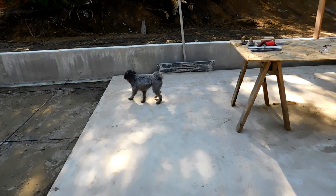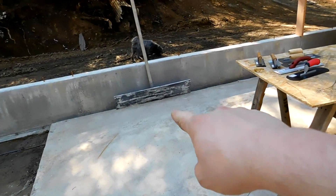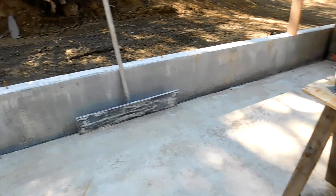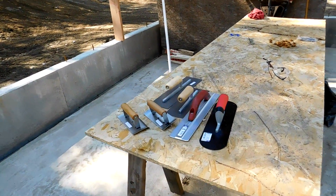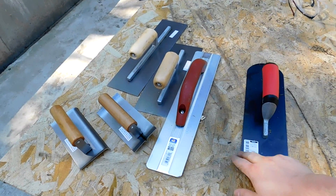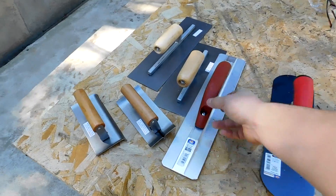I cleaned up the bull float — there it is over there — got the old dried concrete off of that, all ready to go. Got a couple hand trowels here, a pool style trowel. I like these because they have a nice rounded edge so I don't leave a line in the concrete.